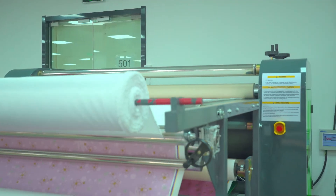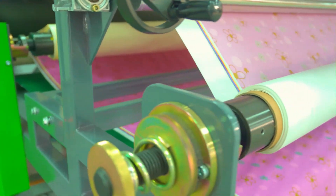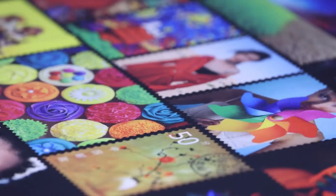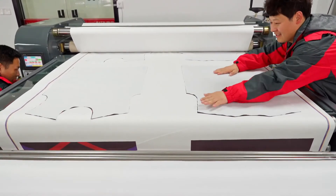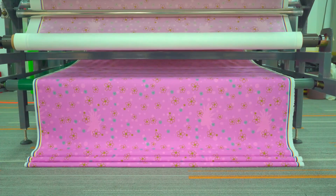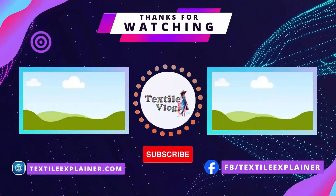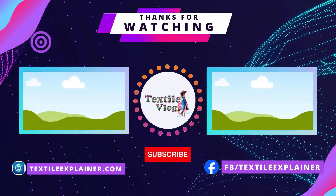Sublistar's large-format rotary heat press machines feature superior heat transfer capabilities, ensuring vibrant and durable prints on a variety of substrates. Specially designed to meet the demands of wide-format printing, it combines efficiency, precision, and versatility to enhance your large-scale printing projects. Contact us to learn details about our products and Sublistar's large-scale printing techniques.